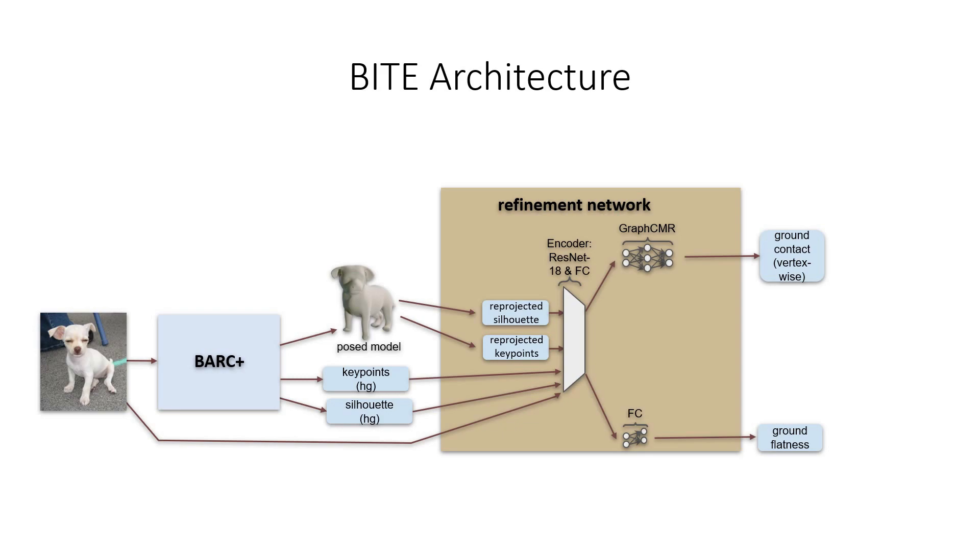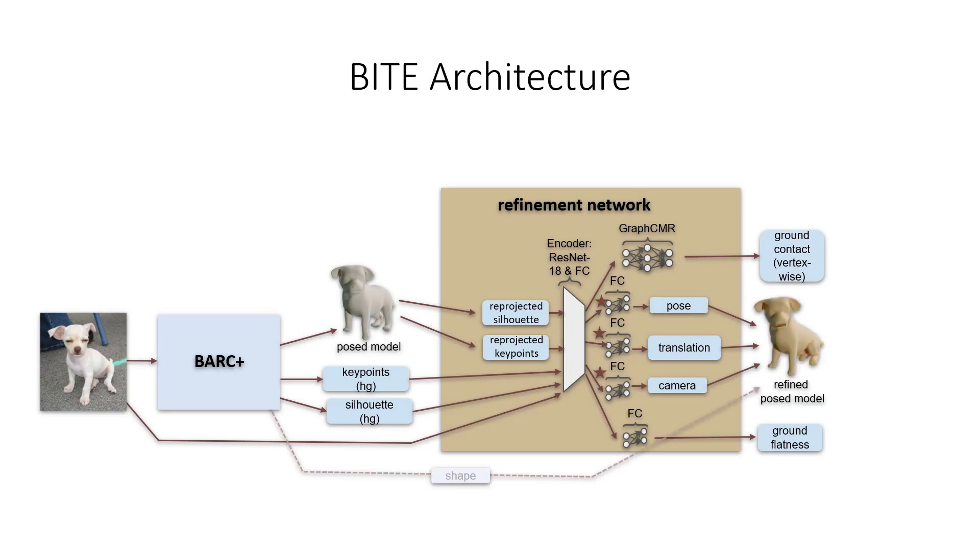In addition to the branches dedicated to test time optimization, we add three more branches for the parameters we want to refine: dog pose, translation, and camera focal length. As input to those branches, the encoder's output is concatenated with the Bark Plus estimate for pose, translation, and focal length, respectively. Instead of predicting the refined parameters directly, we predict offsets that are then added to the Bark Plus estimates in order to obtain the final values. The posed 3D dog model can directly be extracted from the three refined parameters and the Bark Plus estimate for shape.